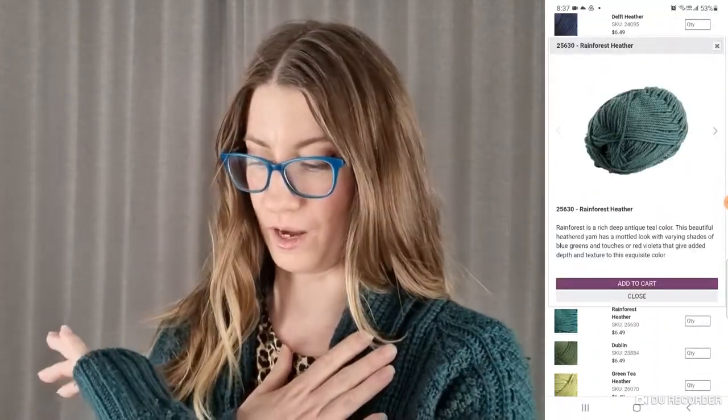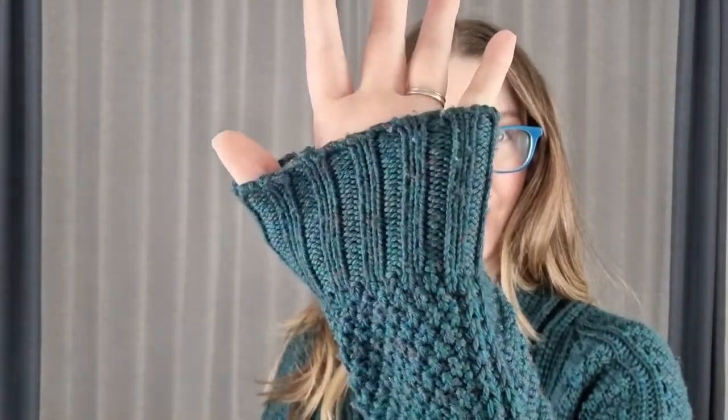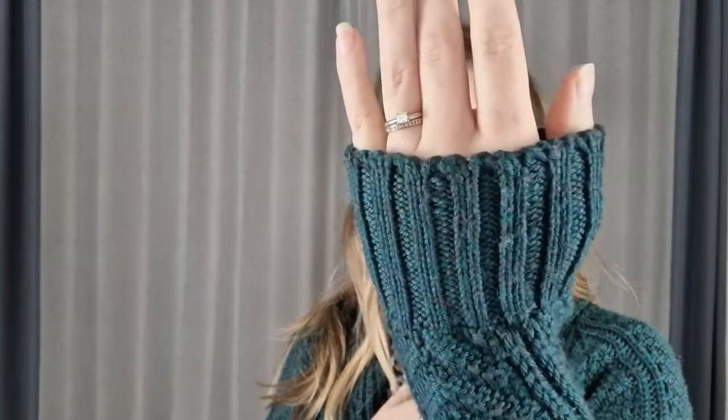The yarn is Knit Picks Swish Worsted in Rainforest Heather and I really, really love the color. Depending on the light, you catch different little flecks of scarlet or purple and it's just really cool.